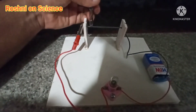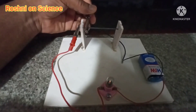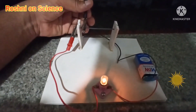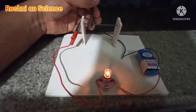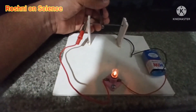Now I will connect the negative terminal close to the positive terminal. You can see the brightness of this bulb. Now I will slightly slide that side — the brightness decreases. It still decreases.